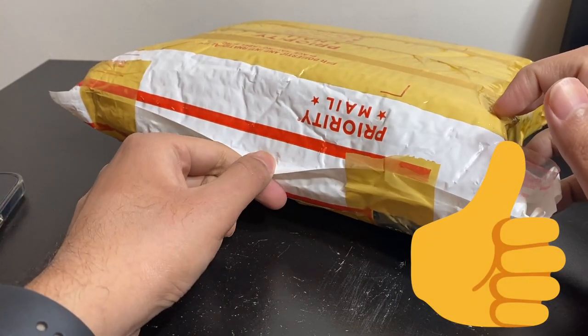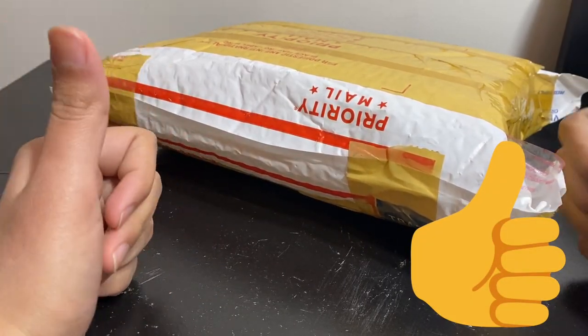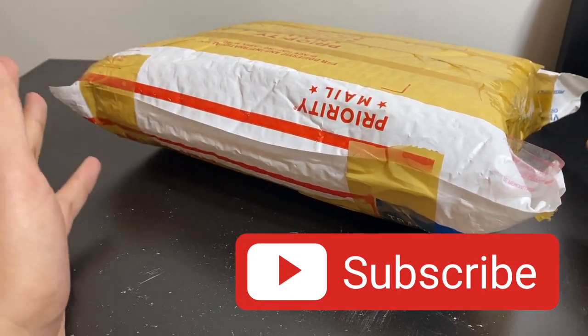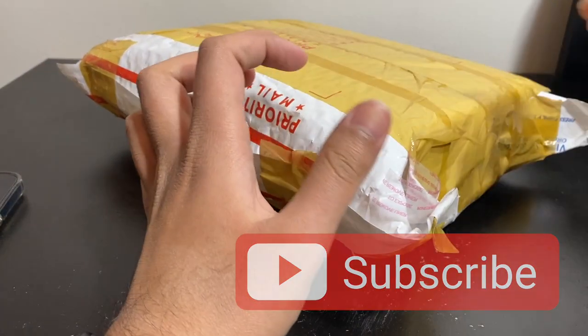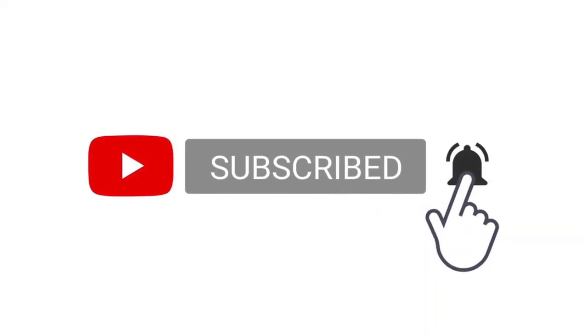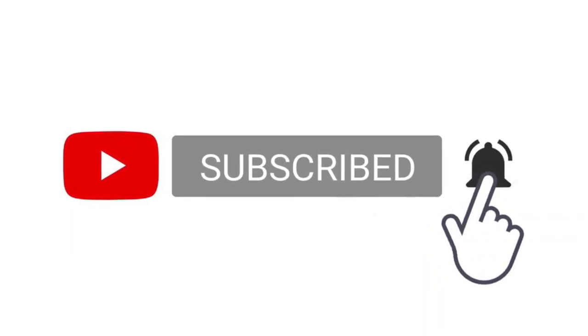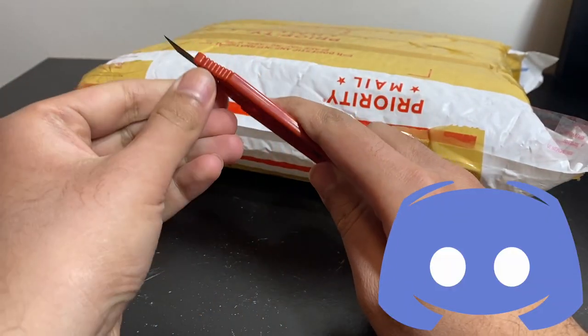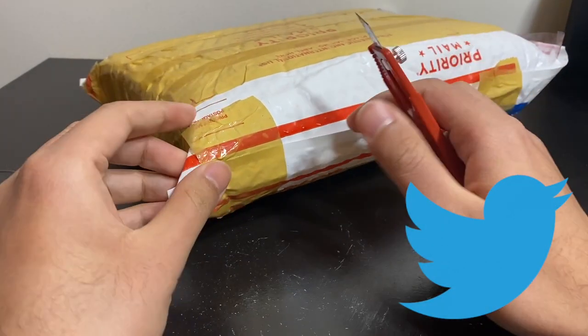Before we jump right in, don't forget to hit that like button and check out my channel. If you like what you see, please consider hitting that subscribe button, as it helps me out a lot. Also hit that bell notification button to get notified whenever I upload a new video. I'm on Instagram, Discord, and Twitter — links are down in the description below.